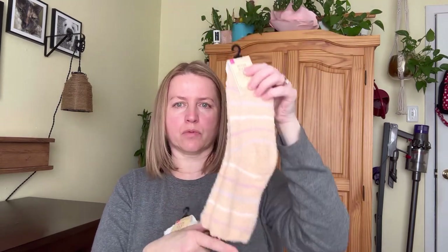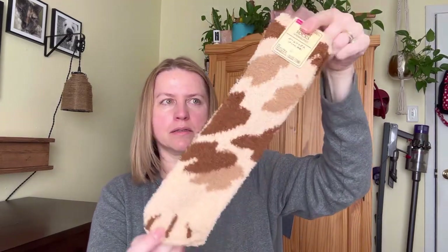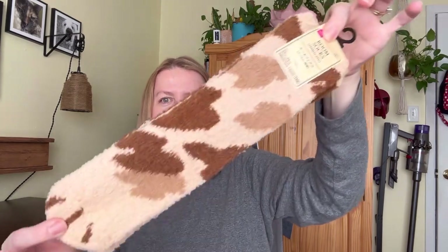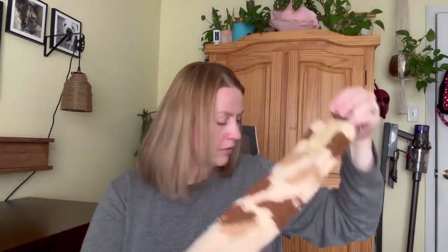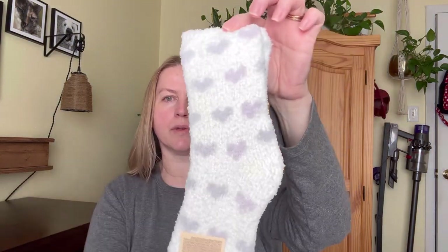Dollar Tree socks aren't bad but sometimes they're a little short in the ankle and they fall off my feet, and I do wear socks when I'm sleeping. So I picked up three pairs. This one looks like little cat paws. These were $1.75. The cleaning cloth was also $1.75, and here's the third pair I picked up — this one has hearts on it.